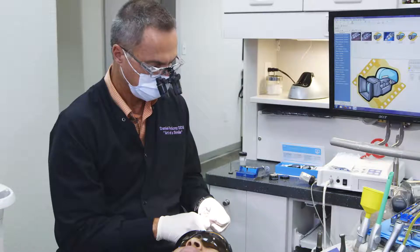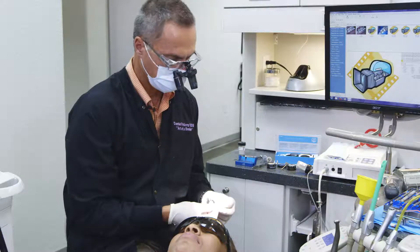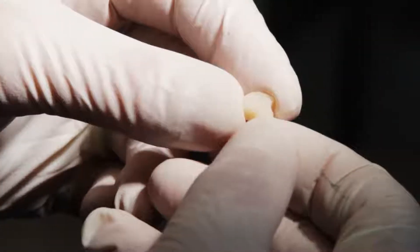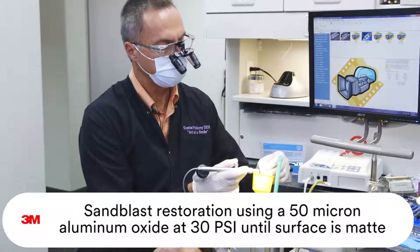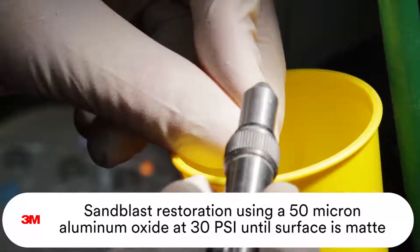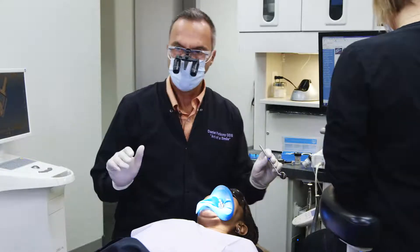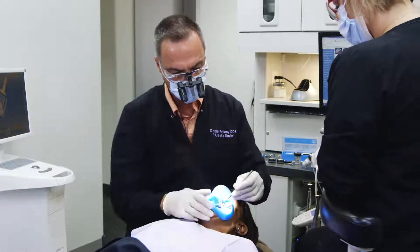Be careful about spinning this too much because you'll burnish the paste in. At this point we're going to condition the intaglio. Conditioning for the intaglio at Lava Ultimate involves air abrasion or sandblasting.